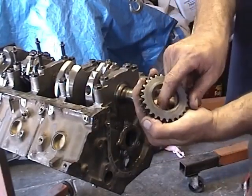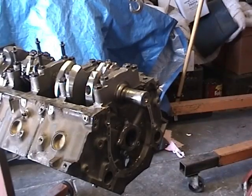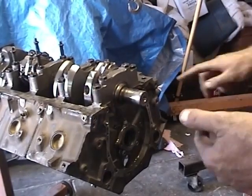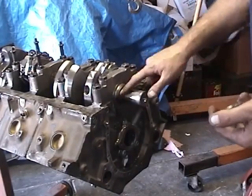And of course that's the key way. What we're going to do is get a little motor oil and put it on your crankshaft snout here. Just oil it up a little — this way it will help the gear slide on a lot easier.